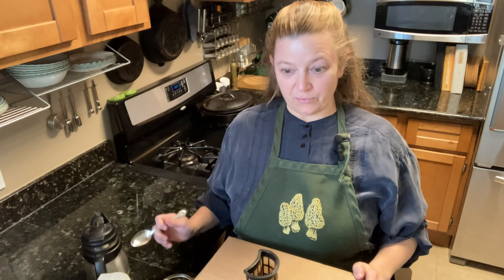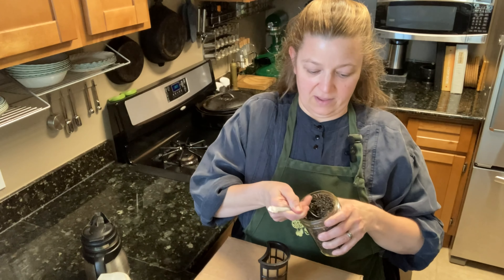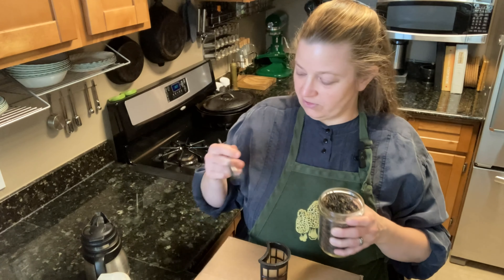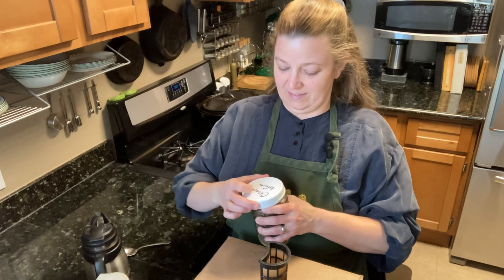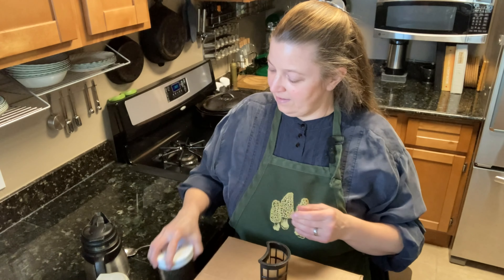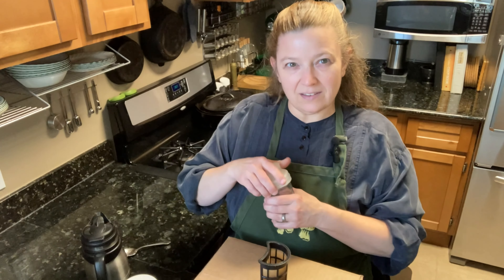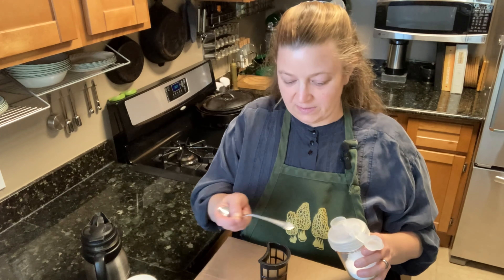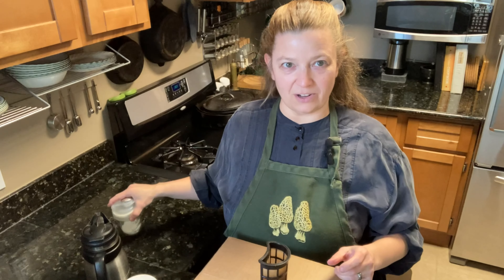While the water comes up to a boil, I'm going to put the tea leaves into the filter basket. Make sure you've got a good filter basket unless you want to read tea leaves. For this size pot, I want two spoonfuls of tea. And then I'm going to put just a little bit of salt in — it really seems to help bring out the flavor and help it steep a little better. Just a tiny little pinch of salt.